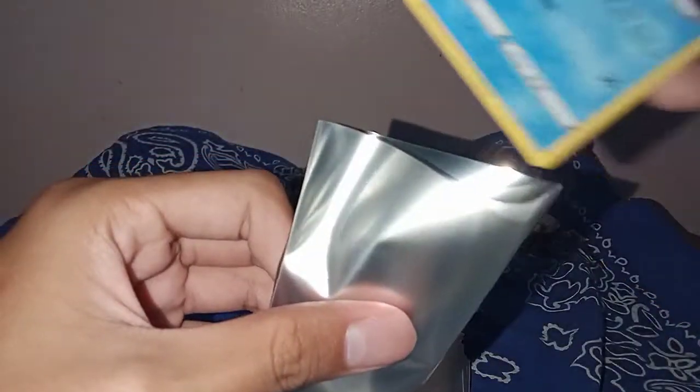Bye bye to the old sleeve — hello, hello Shining Fates sleeve.